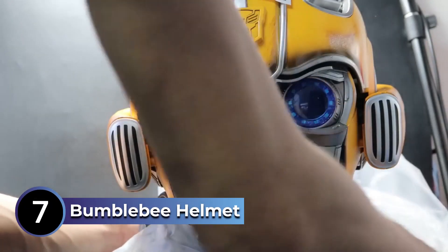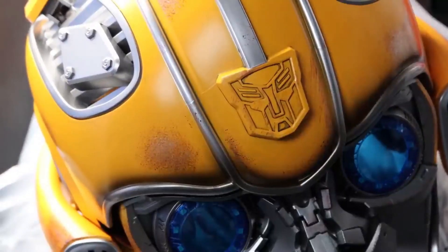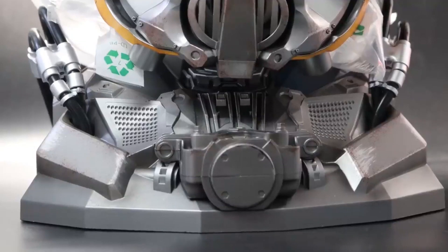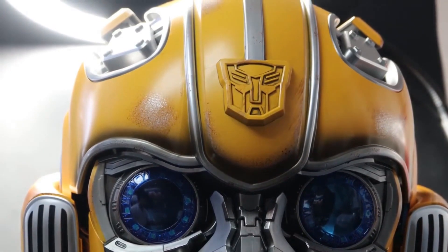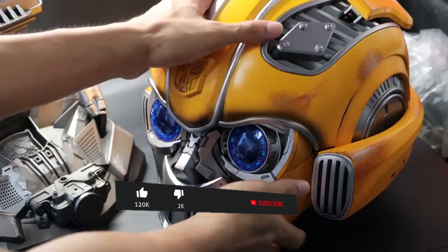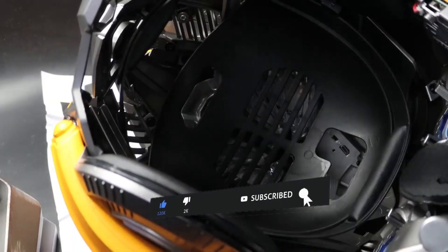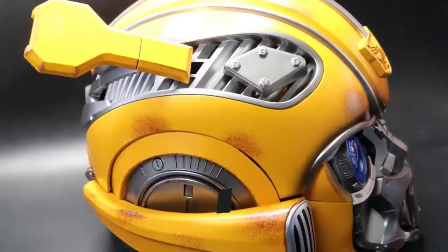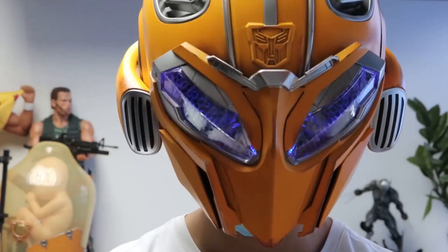The Bumblebee Helmet is a must-have for any die-hard Transformer fan. This impressive helmet transforms electronically with the touch of a button, mimicking the transformation of Bumblebee in the movie franchise. The helmet features LED lights and electronic sound effects, immersing the wearer in the world of Transformers. Made with high-quality materials and intricate detailing, this helmet is also incredibly durable and can withstand plenty of wear and tear.